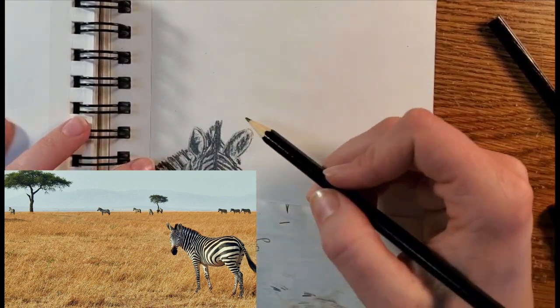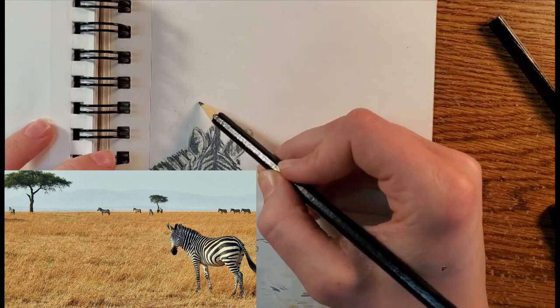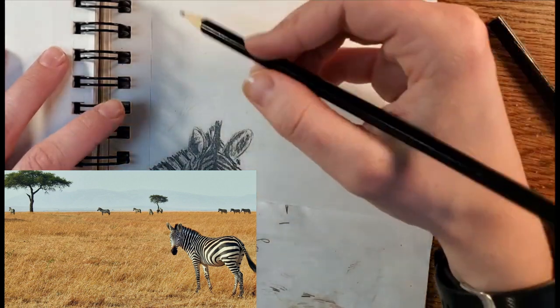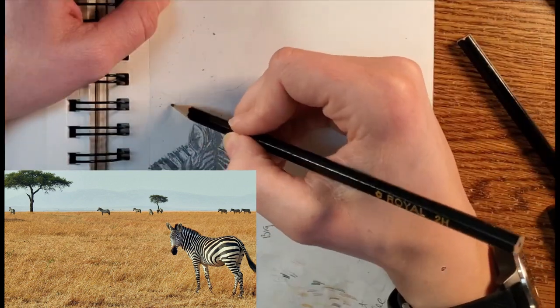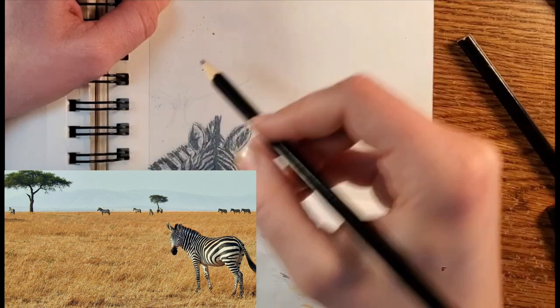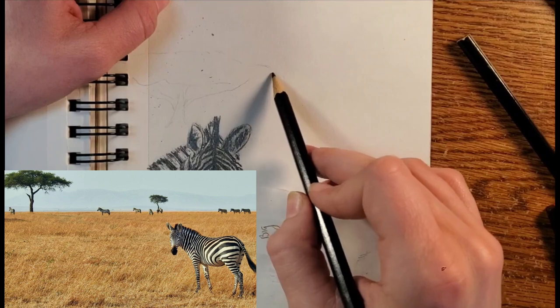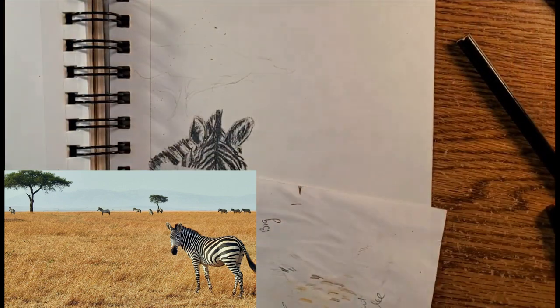First I'm just going to visualize what I want. I think we're going to put an umbrella tree here in this left corner — not quite like I see in the picture. I kind of want a shorter one with a lot more broad canopy, so the first step is just going to be starting to sketch that in, and then I'm thinking about having two or three other zebras off to the right to fill in this landscape.